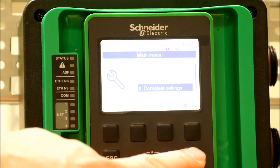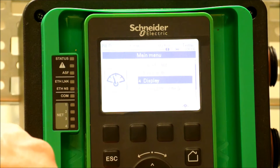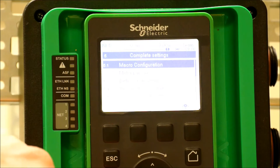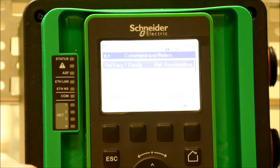First, you want to hit the home button and go to the main menu. From the main menu, we want to scroll down to menu 5, which is the complete settings menu. Enter it. From the complete settings menu, we want to scroll down to command and reference. Enter.